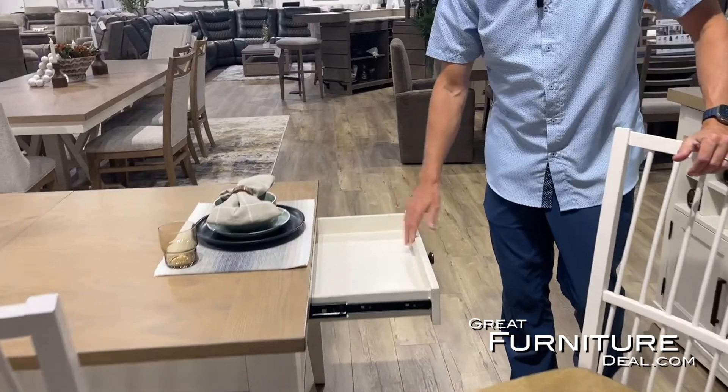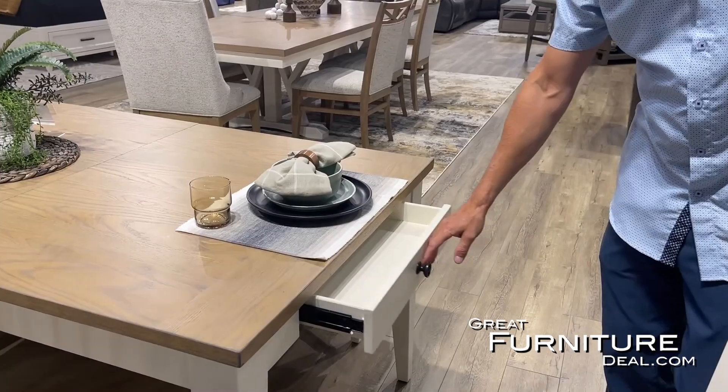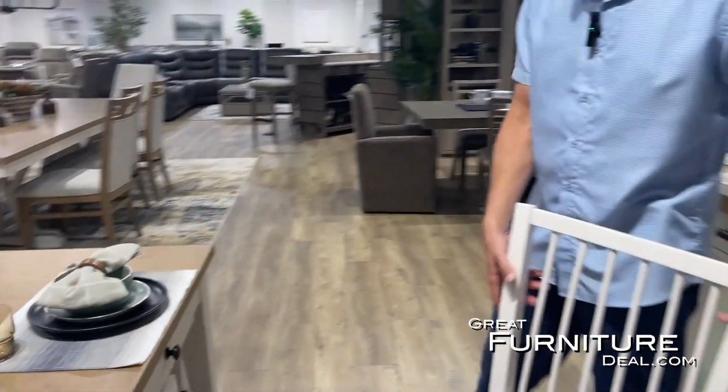There are a couple of different options. There is also a drawer in the end of this table, so you can store silverware, place settings, or whatever you'd like there. It's a really nice feature in the end of the table.